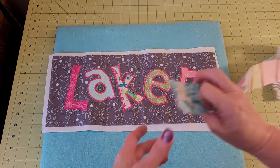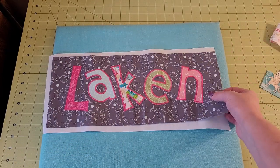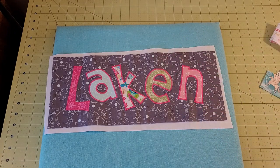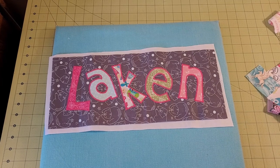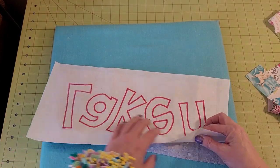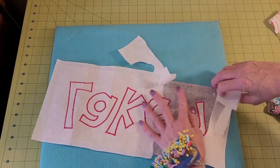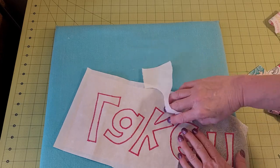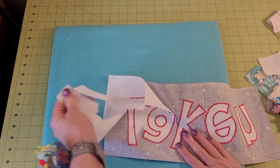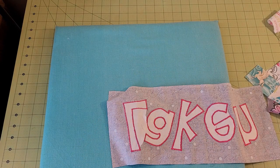I've sewn my strips together and I'll show you those in just a moment. But first, we still have our paper on the back and we need to take an iron to press the top. While waiting for the iron to heat up, let me show you: if you use stitch and tear, you just tear it off the back — it comes off very easily. It's been a long time since I used a coffee filter for this, but I'm pretty sure that comes off easily too.